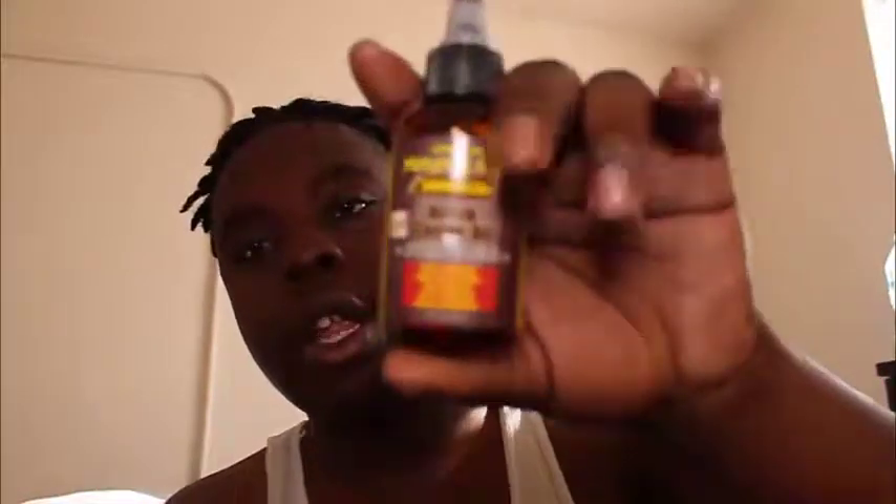Now the last but also the best product that you will run into, especially when it comes to massaging your dreads or anything that has to do with your hair, is definitely this right here — the Jamaican Mango and Lime Black Castor Oil, extra dark. I got the extra dark because they didn't have the one I was looking for, the mango papaya flavored one, but this is what I could get my hands on.